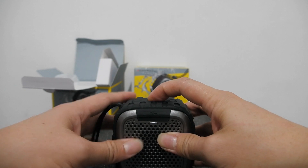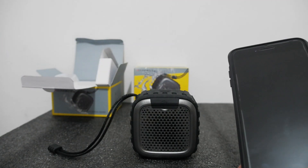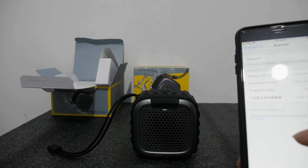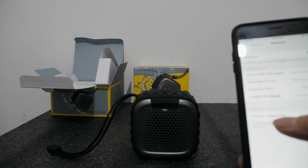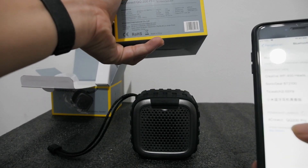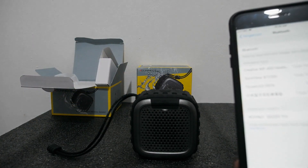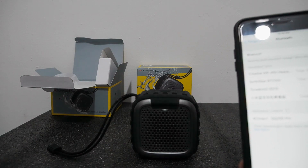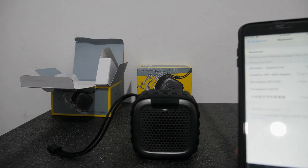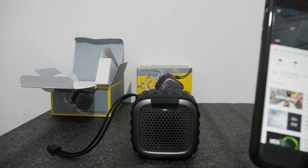Dan kita on. Kita akan coba suaranya. Khas suaranya seperti itu ya — ada bunyi. Kita coba cek Bluetooth-nya. Di sini sudah menggunakan Bluetooth versi 4.2 ya, sudah cepat ini. Saya connect. Kita coba suaranya.